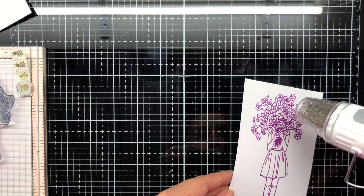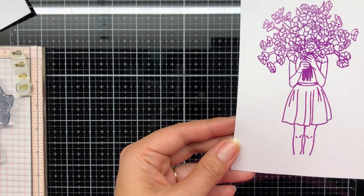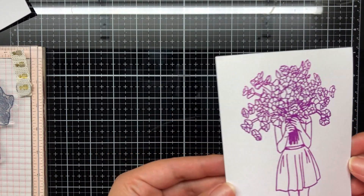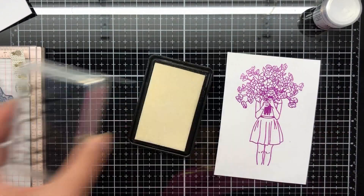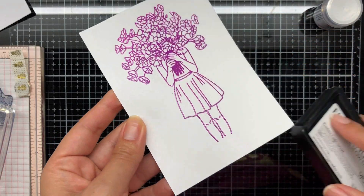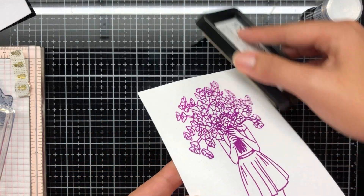That's the beautiful Bouquet of Hope stamp set - I'll also be using the sentiment which is included in there as well. Look how shiny and glossy that is! Now for the edges I'm using the swipe technique here, basically going for a really rustic look.